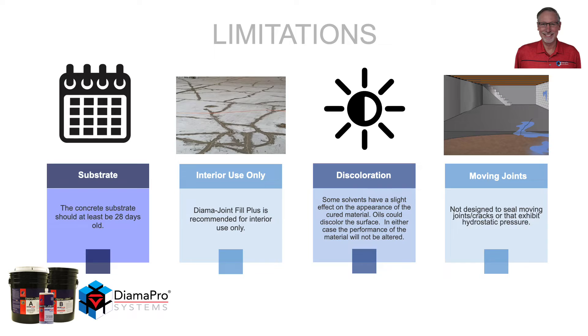With all materials there are limitations. The concrete substrate should be at least 28 days old. Diamond Joint Fill Plus is recommended for interior use only. Some solvents have a slight effect on the appearance of the cured material, and oils could also discolor the surface — however, the performance of the material will not be altered. It is not designed for sealing moving joints, cracks, or cracks that exhibit any type of hydrostatic pressure.